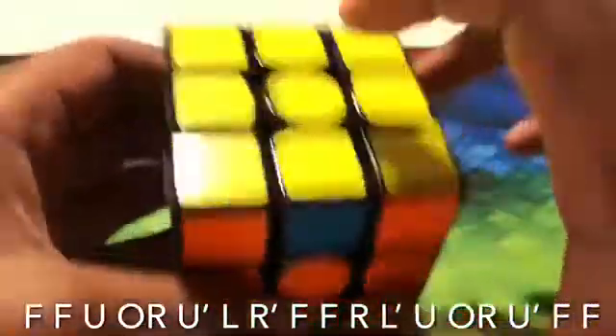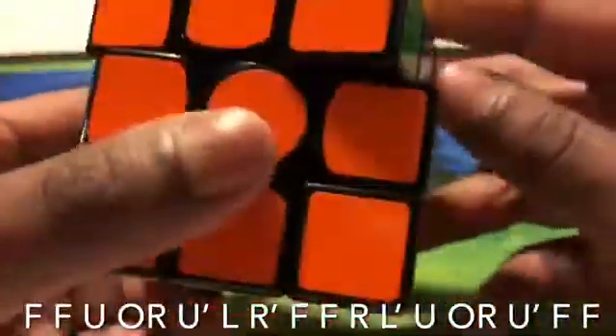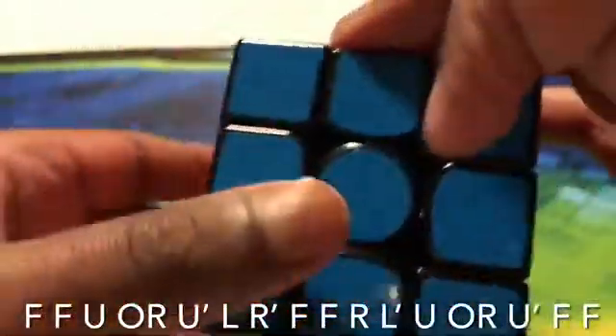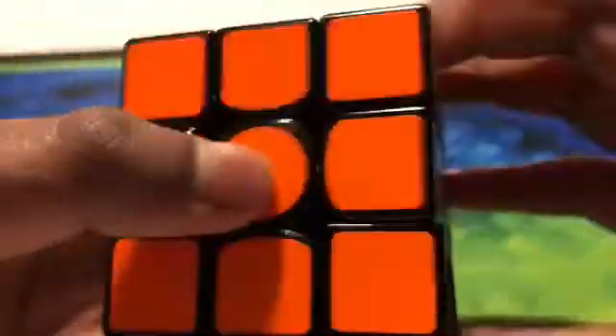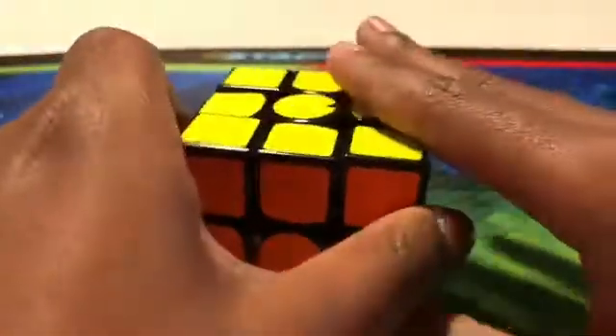That gives us a solved face. Put the solved face in the back and do that same algorithm — look for orange because it's the orange centerpiece, move it there, bring down both sides, turn twice, bring up, turn to the side and turn, and we would have the whole cube solved. If a side is already solved, do that same algorithm: turn the front row twice, bring in the orange, turn down twice, bring up, turn, turn, and you would have the cube solved.